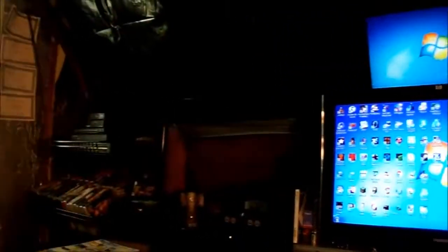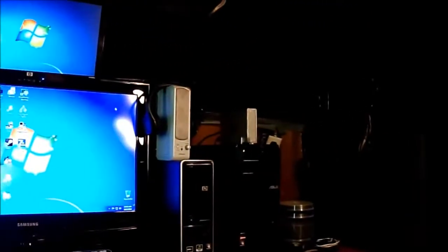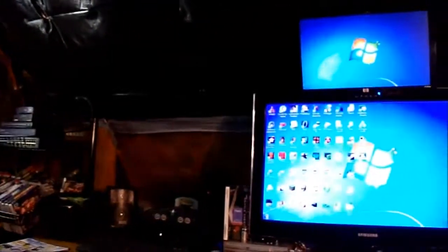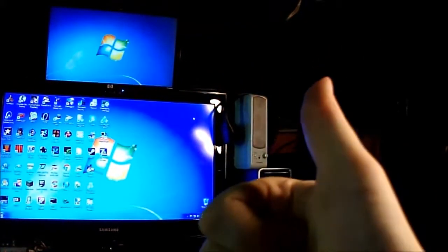Now you guys are mounted on to the tripod itself. I'm maneuvering it side to side. The handles are rather comfortable, and I give it a thumbs up.